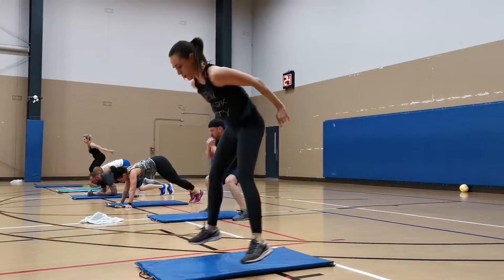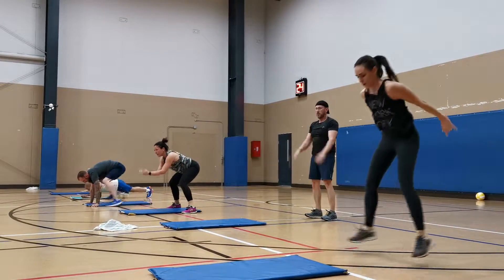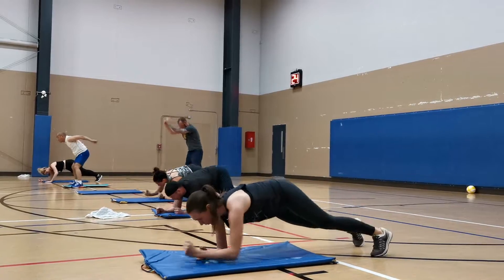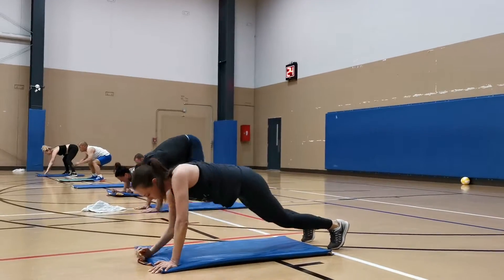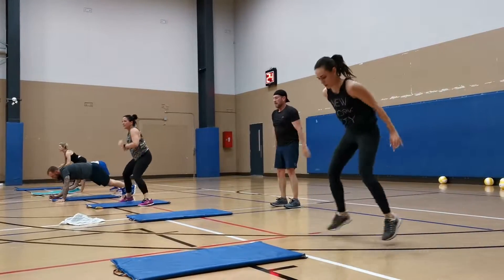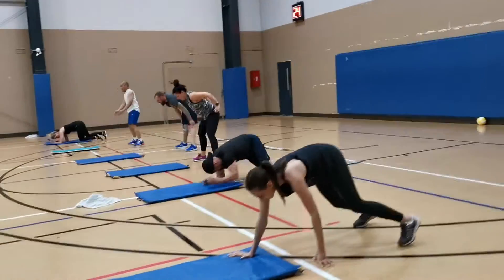This last one here — you can see Allie in the front. She's doing that Skywalker down, plank walks up her mat, then goes up to her hands, tucks her feet up, and does three squat jumps back. Then she walks it down, over and over and over.